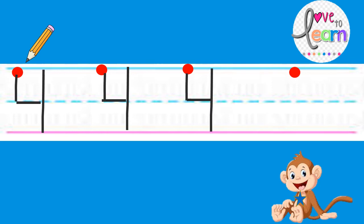Now it's your time. Start at the magic dot. Straight line down. Good job. Sleeping line. Excellent, good job. And standing line. Super job. Go!